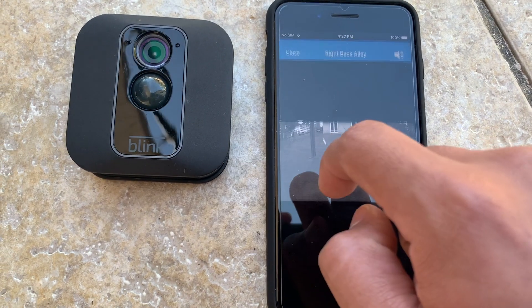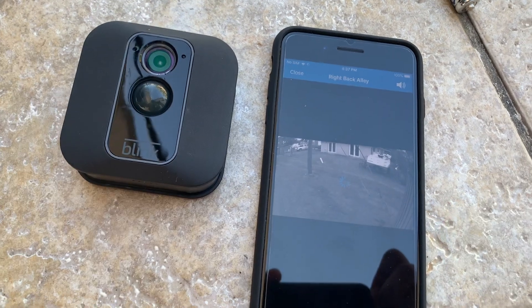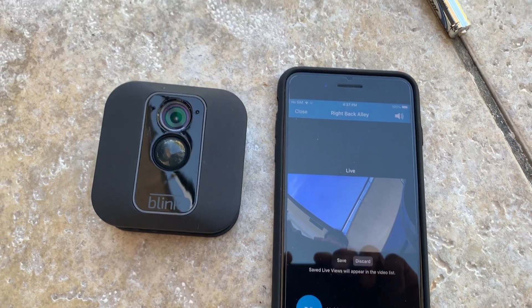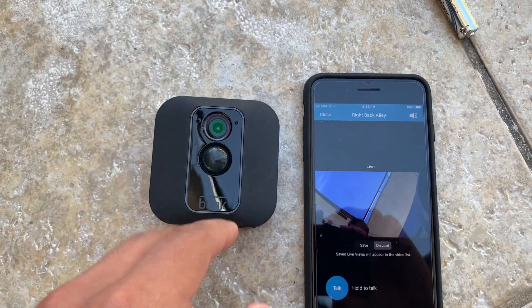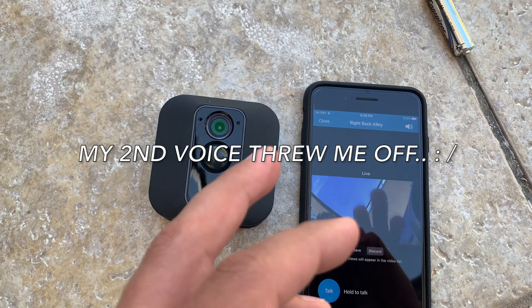So if I just click on connect here, it should be able to display the camera in live time. And as you can see, the camera is on live time right here. So by replacing the batteries, the camera is back on live time.